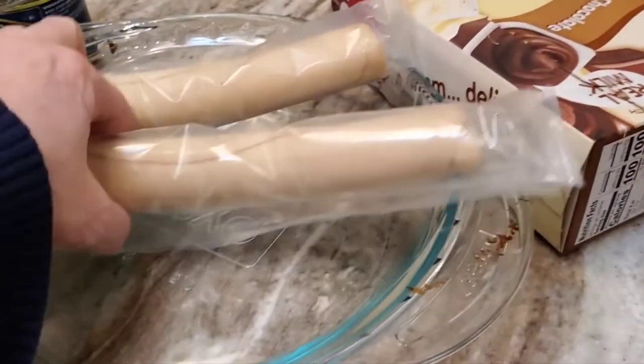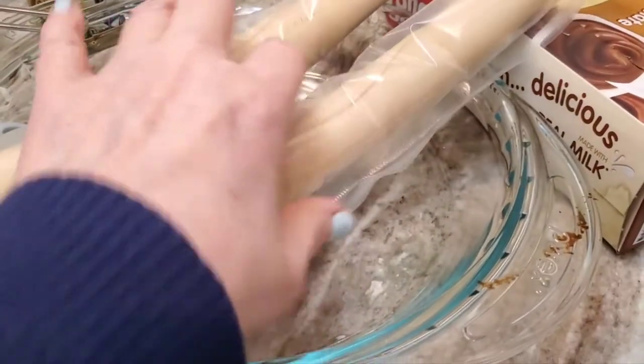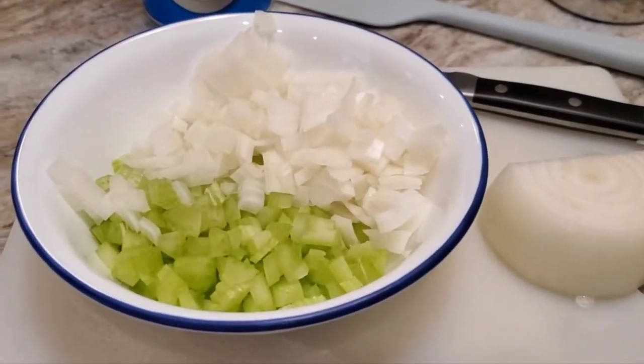I need a bottom and a top and a nine-inch pie pan — you can see it there. Half a cup of onion, half a cup of celery.